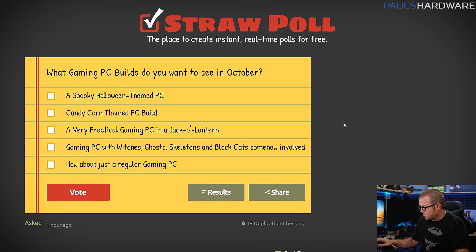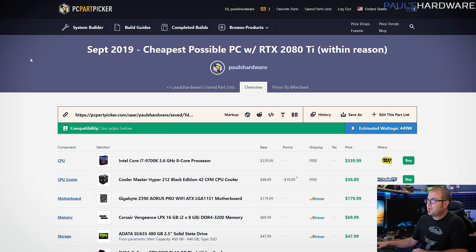Also we have a straw poll for next month, so if you want to vote on what gaming PC builds you want to see in October, I have some various themes we can go with, or just a regular gaming PC. All that said, I'm using PC Part Picker to put my parts lists together today, and I'll link these in the description as well as links to individual parts.